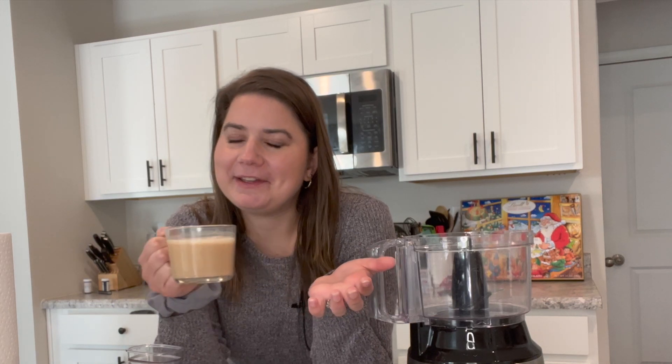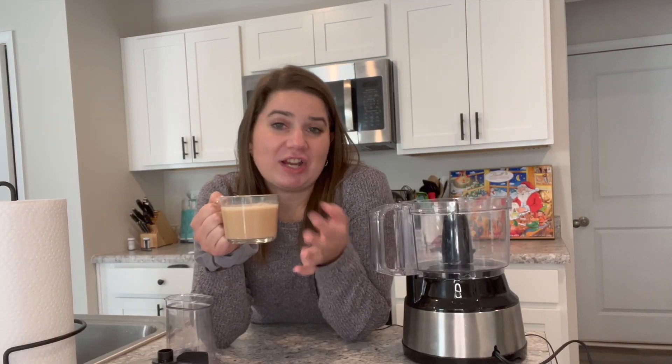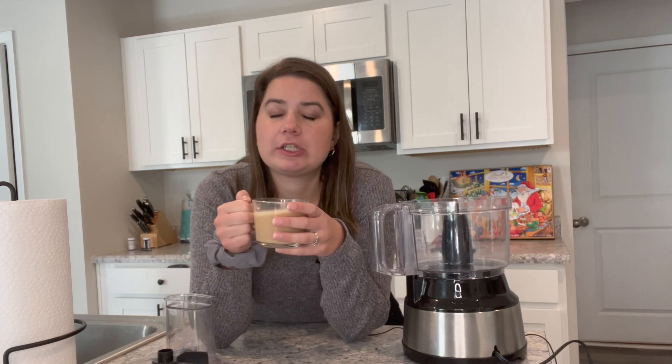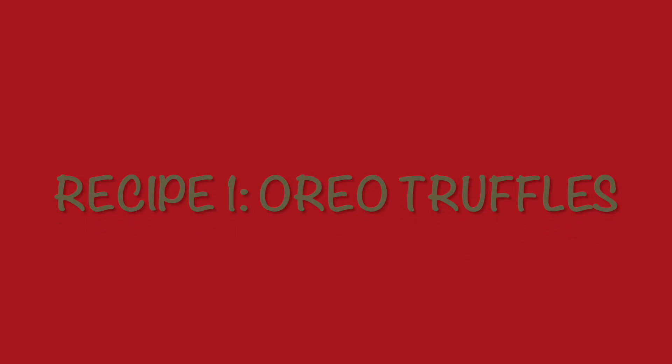Hey everyone, thanks so much for joining me for another video. It is Christmas in this household — we're having a Christmas party tomorrow and I need to make some little goodies. Two out of three of them involve Oreos and cream cheese, so you're gonna want to stick around. But all three are super easy. Let me know if you try any of these recipes and what your favorite go-to treats are for the season.